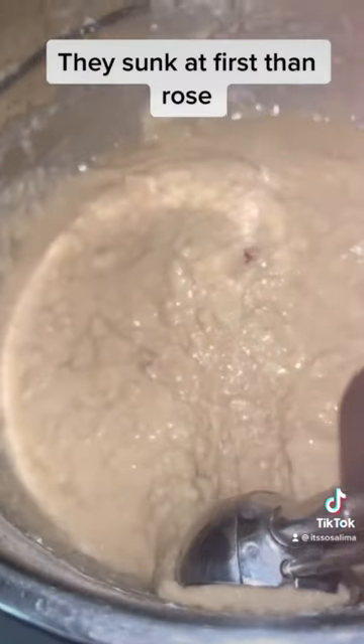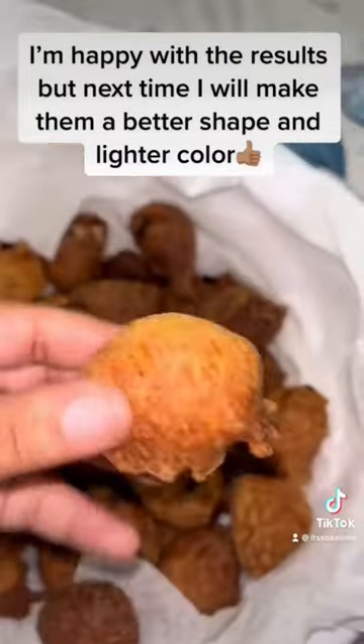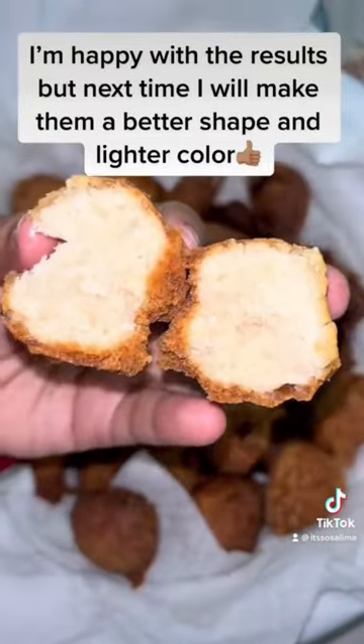They sunk at first then rose. I'm happy with the results but next time I will make them a better shape and lighter color.